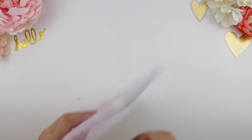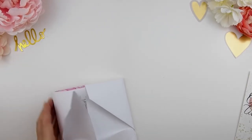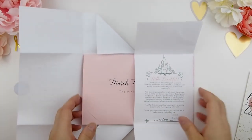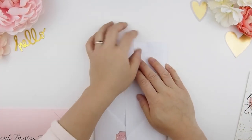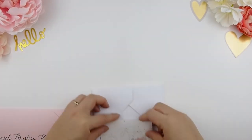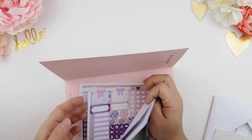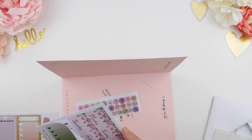Hello my pinkies and welcome back to another plan with me monthly video. This video will be for the month of March using my March monthly kit from my March mystery kit. For those who just joined, welcome to my channel — here I'm indicating how you could use my March mystery kit or any of the monthly kits I create. It's been way too long since I've uploaded a video; I took almost a week and a half off on vacation and we went somewhere very magical, which I'll tell you about later in the video.